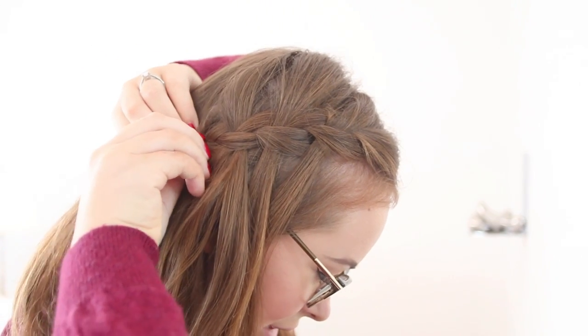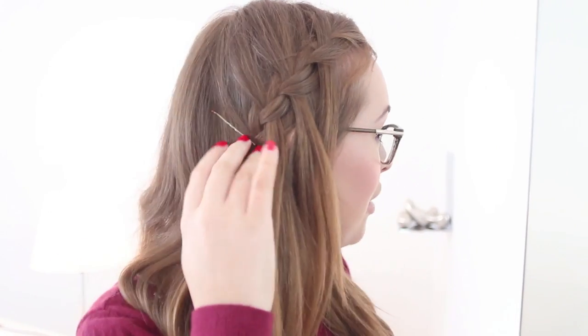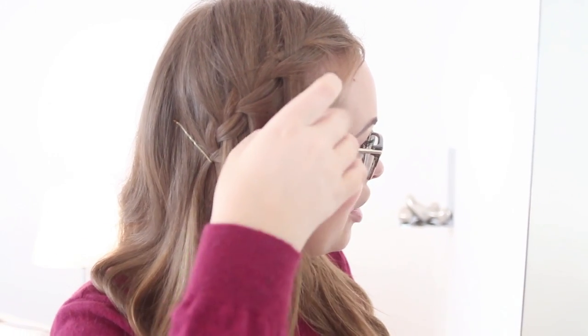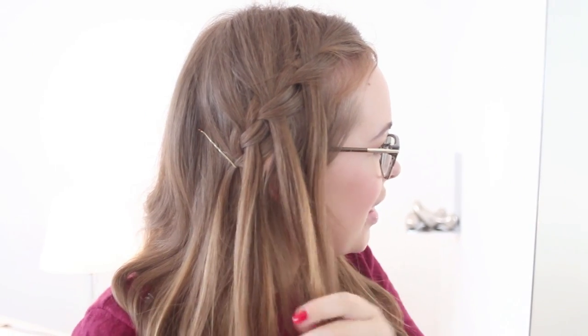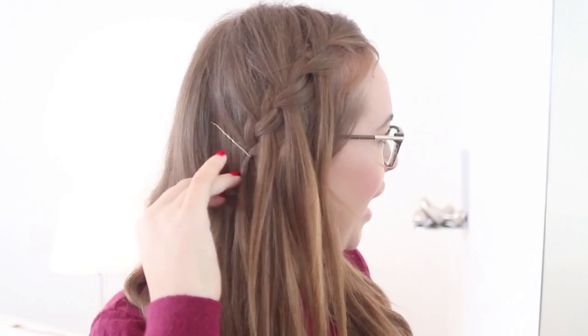So I'm just going to pin that there to secure it. And this is the kind of finished effect that you get now that I've secured it. I really like how you can kind of really subtly see the bits that I dropped — I think they're here and here — and it just gives a really cute little waterfall braid effect.